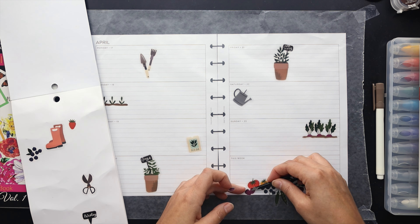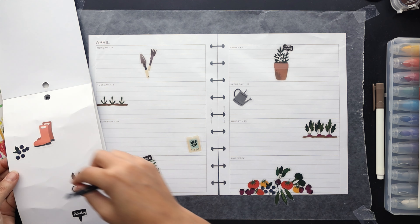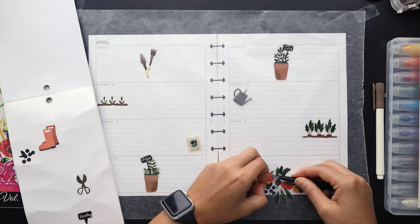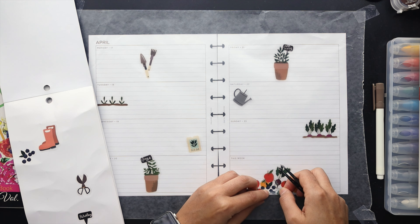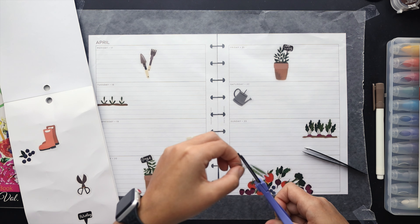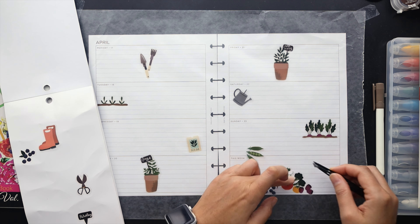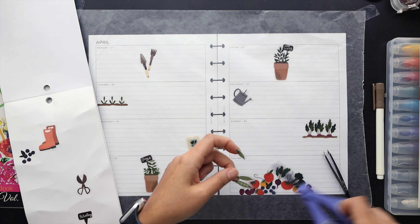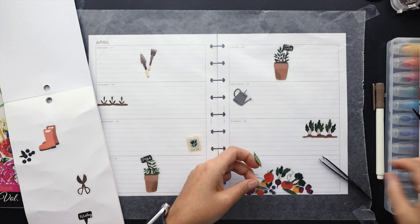Down in the 'this week' area, I decided to make a big collage of all the different fruits and vegetables that were on the sheet. I was having trouble thinking of ways to incorporate them with the other more garden-specific stickers, so I felt like grouping them all together was a better way to use those stickers and make something more substantial as far as the decor is concerned.